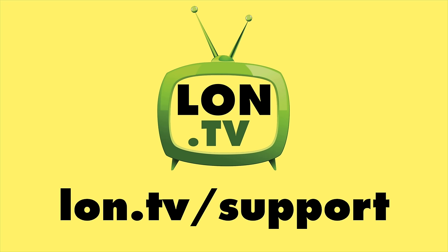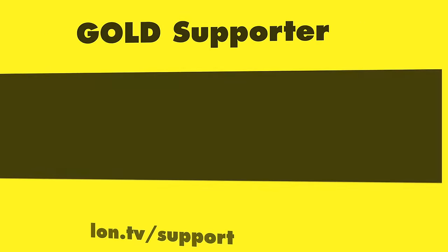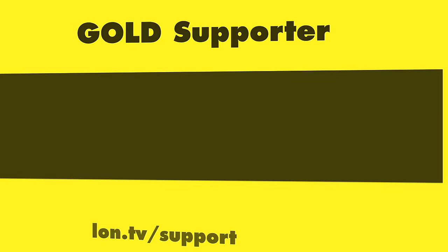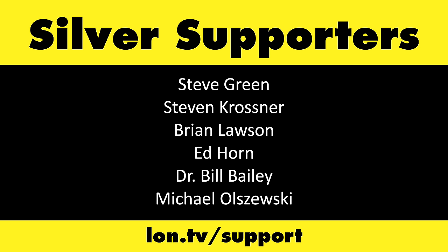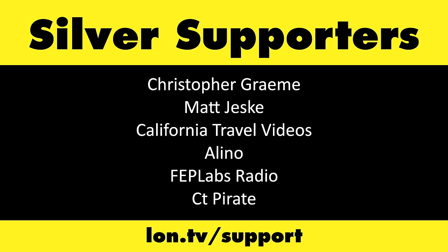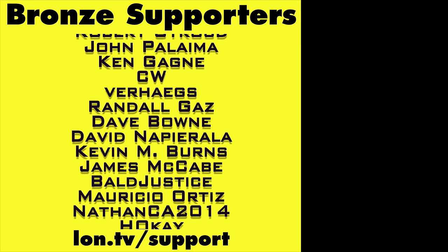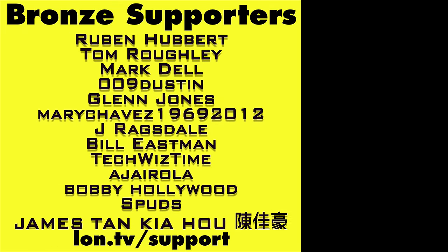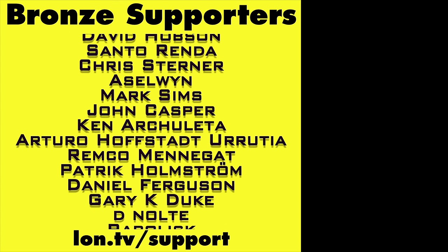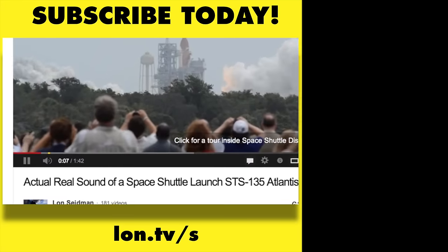This channel is brought to you by the Lon.TV supporters, including Gold Level supporters Brian Parker, Budly, Hot Sauce and Video Games, Steve Green, and Omda Brown. If you want to help the channel, you can contribute as little as a dollar a month. Head over to lon.tv/support to learn more, and don't forget to subscribe — visit lon.tv/s.